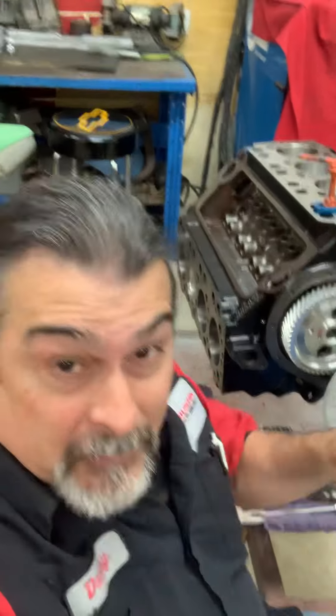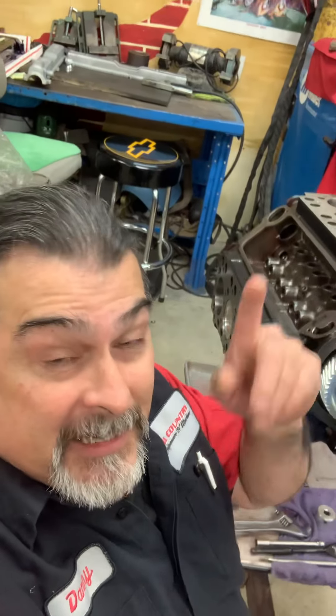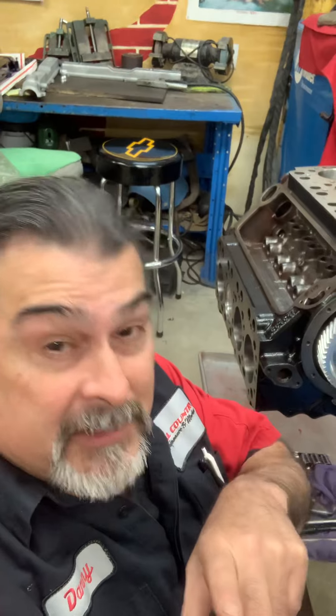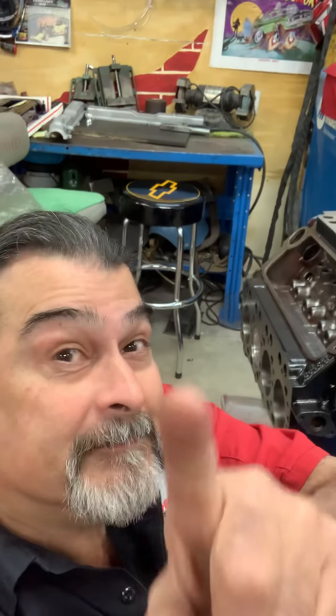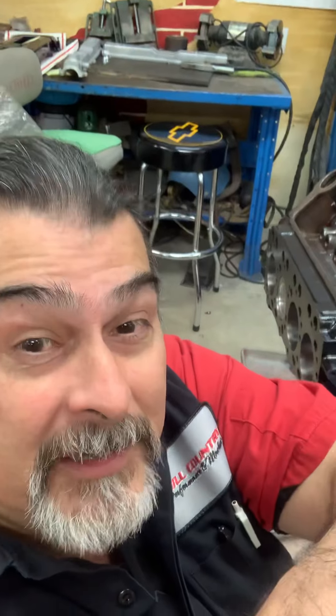It may take an act of Congress, an act of God, it may take an act of me working — so I'm going to stay here and get to work. Y'all are going to get out of here so I can get started. Happy Friday, cheer up everybody, it's Friday — make it your best day ever. Any day above ground is a good day. See you in a little bit.